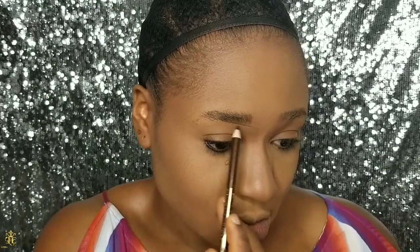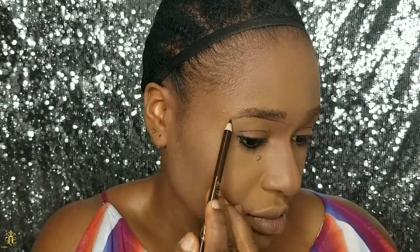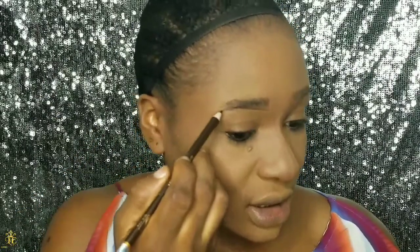I'm going to start now to line my brows. I like to start from the bottom part of my brows. After I line up to about the midpoint, I start to extend the line downwards to seal out the brows.